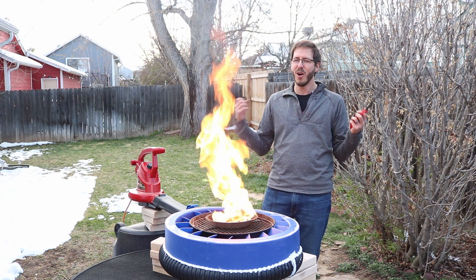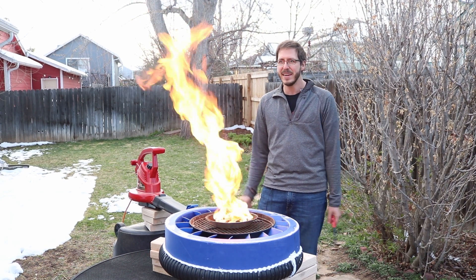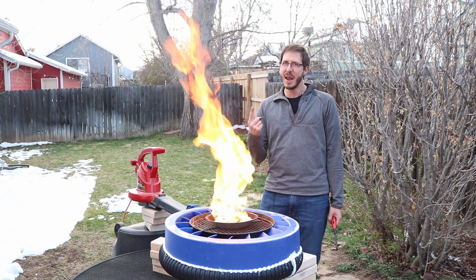Until next time, I'm Ryan Make, and this is where we figure it out. Thanks. The beacons of Gondor are lit! Gondor calls for raid! And Ryan Make shall answer!